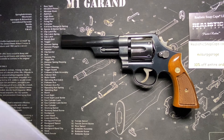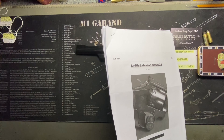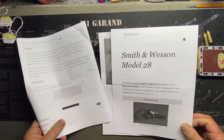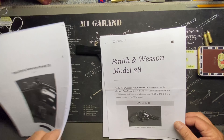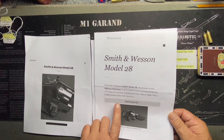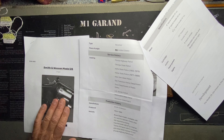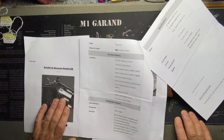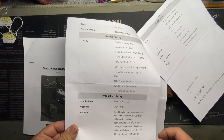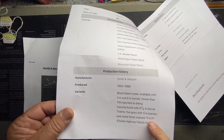Now for some numbers. I pulled this from Gun Wiki and Wikipedia — production ran from 1954 to 1986. It was called a 'budget version' of the Model 27. Agencies that used it include the Florida Highway Patrol, New York State Police, San Francisco Police, and U.S. Border Patrol. Fewer than 100 were made with the eight-and-three-eighths-inch barrel.